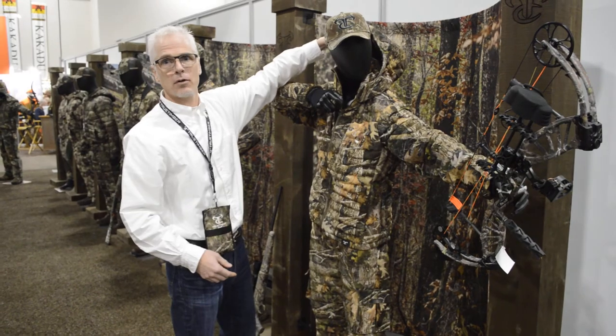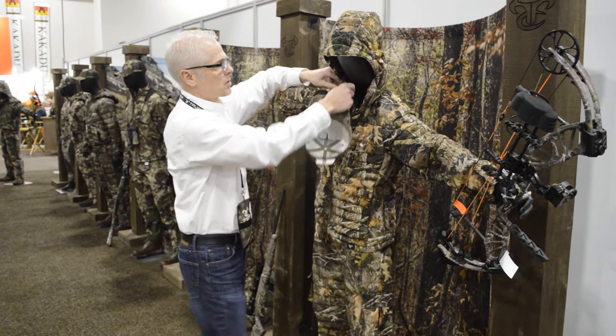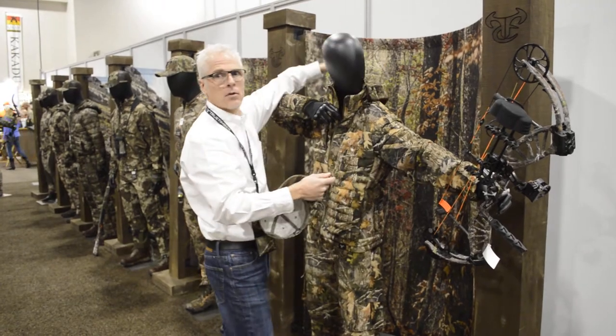For those of you who like a hood, we've got a full hood which is also removable — with snaps and a zipper — for those of you who don't like a hood, so it can be worn without a hood.